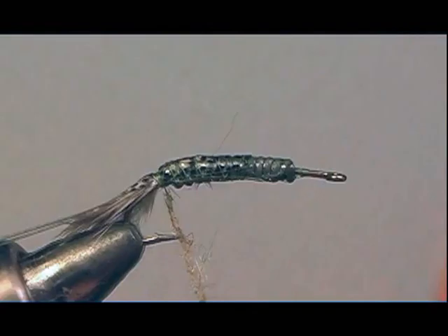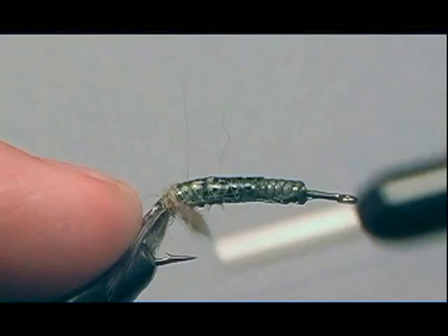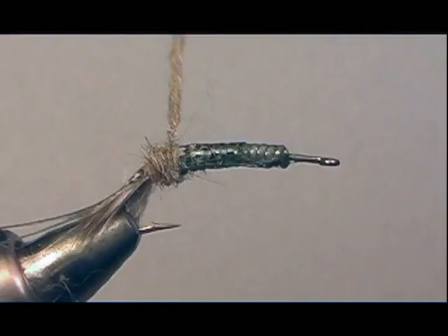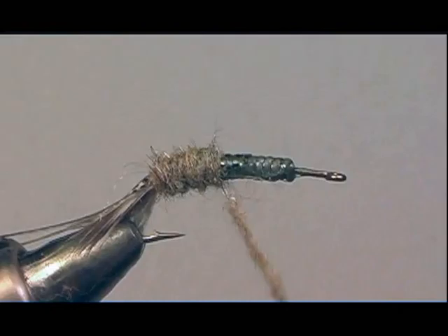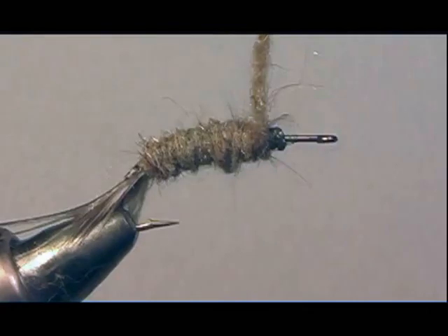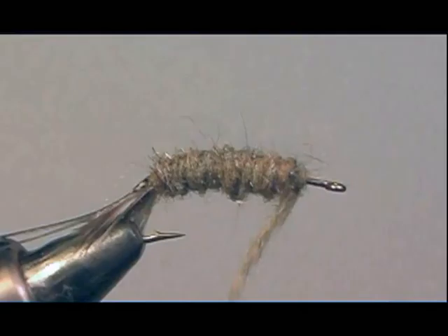I'll now start the dubbing and wrap a cigar-shaped body, taking it almost to the eye, leaving about a sixteenth to an eighth of an inch at the eye. Then I'll pull the overbody — the thin skin — over the rest of the fly. You don't have to use thin skin; you could also use Swiss straw, which works fine as well.